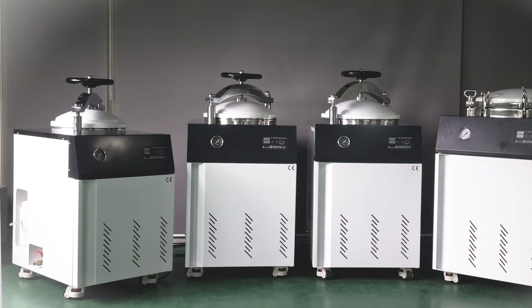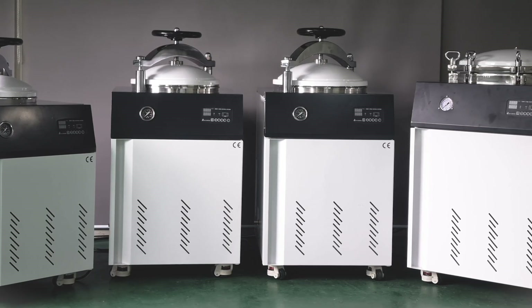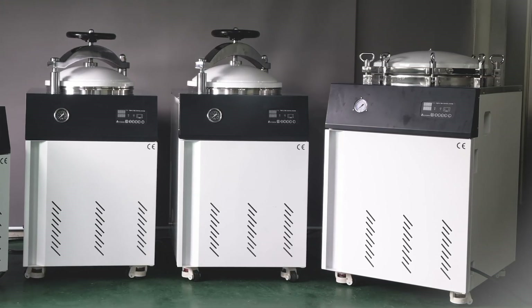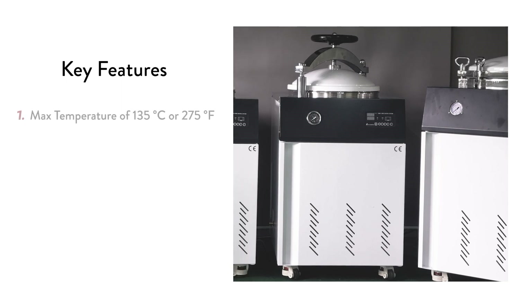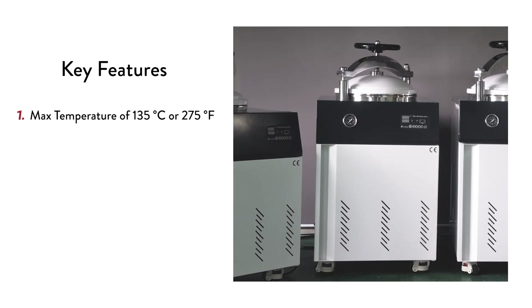Here are our medium and large-scale autoclaves of 60, 80, 100, and 150 liters. Each has a max operating temperature of 135 degrees Celsius or 275 degrees Fahrenheit at pressures up to 37 psi.